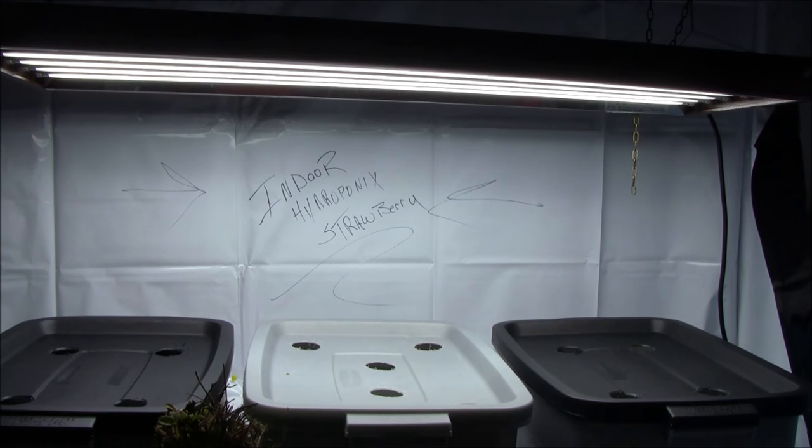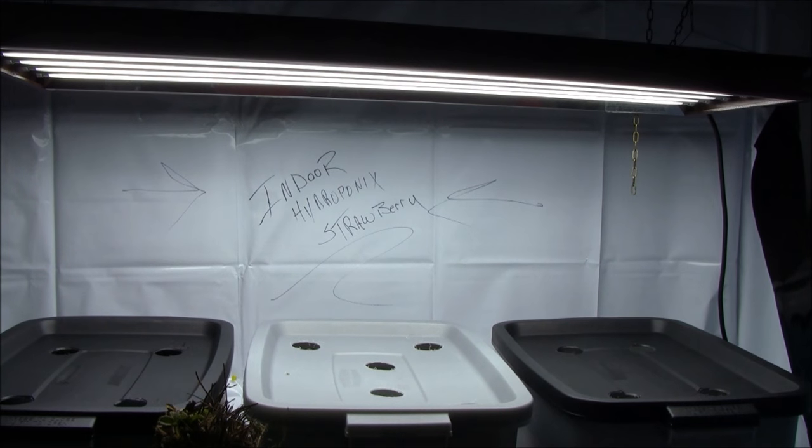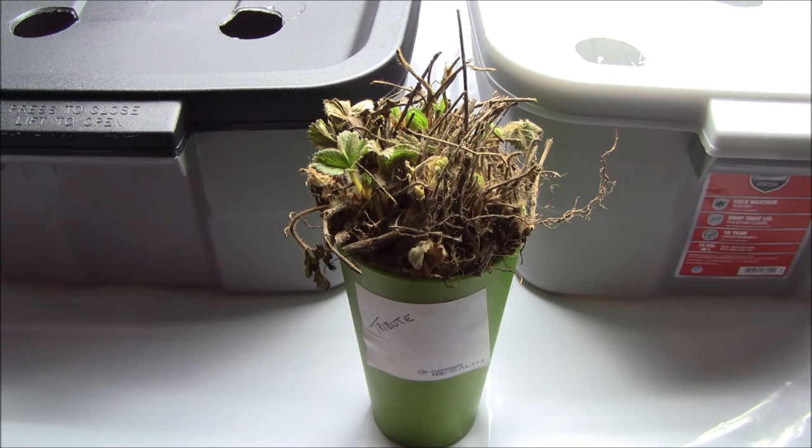Strawberries — we love them, they're fickle but fun to grow, and we're going to do it kratky style: 14 plants, 4-6-4. We're going with Tribute — Tribute is an ever-bearer. You want an ever-bearer or a day-neutral type strawberry because those are the types that keep producing and producing and producing. June bearers, just for reference, only put out one flush of strawberries a year. However, it's a big flush with big berries, but for hydroponics we want to stay away from that. I'm hearing good things about Tribute.